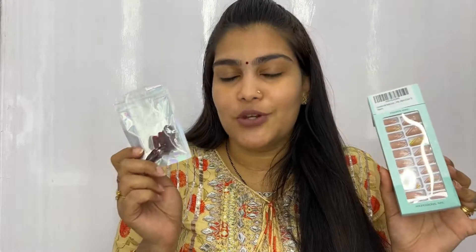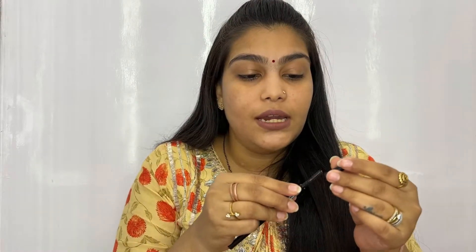The next product is from Sugar Cosmetics — I actually have two Sugar products in today's list. This is the Arch Arrival Micro Brow Pencil in the shade Toasted Taupe 02. It's such a beautiful brow pencil, so precise — you can actually make thin strokes using this, and it can easily give competition to the Benefit brow pencil, that's how amazing it is. It comes with a spoolie on one side and a roll-up pencil on the other side.